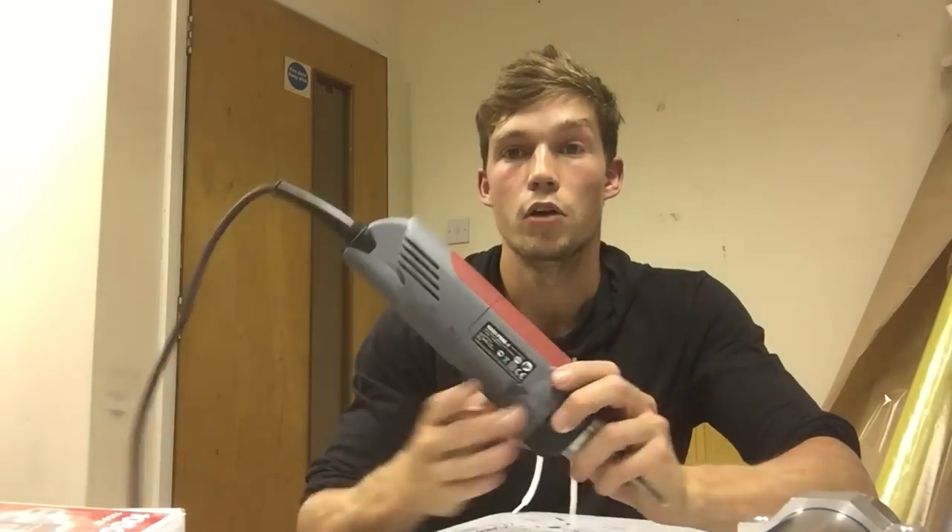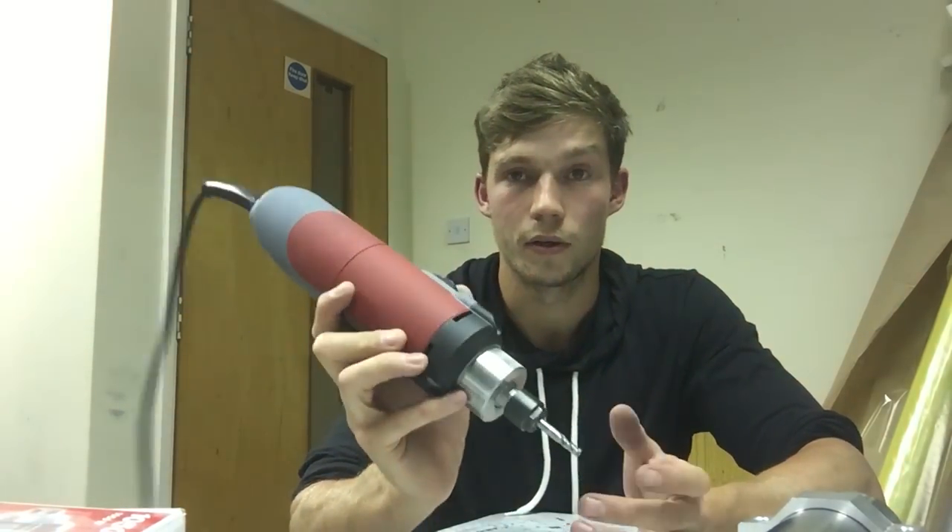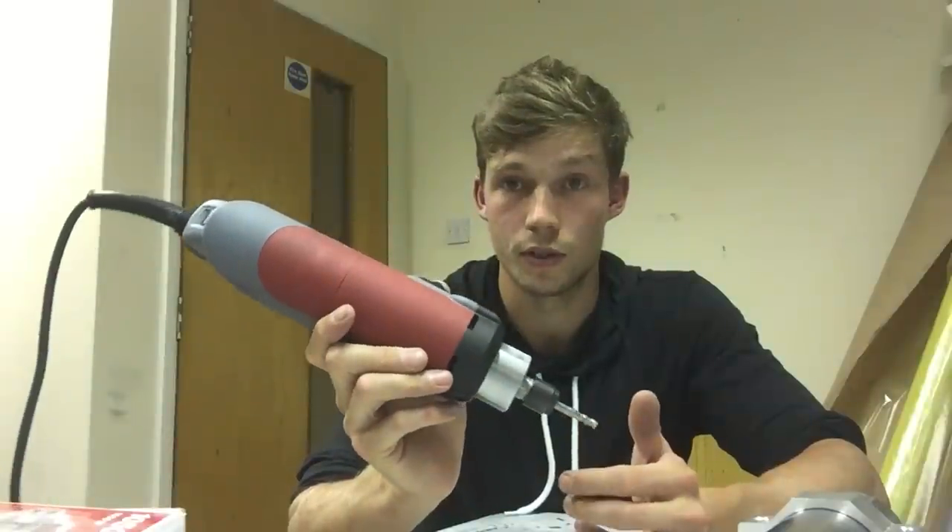I'd like to hear what you think of these two products and their clamps in the discussion below the video — that would be really interesting to update the information from my opinion. But overall, this Kress spindle feels much more reliable. I've been using it for two years now.